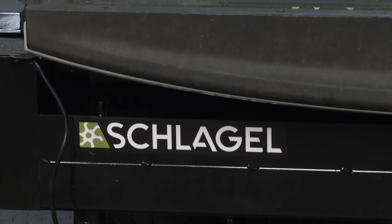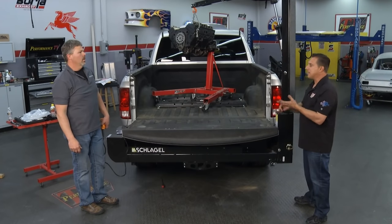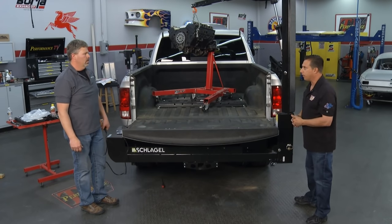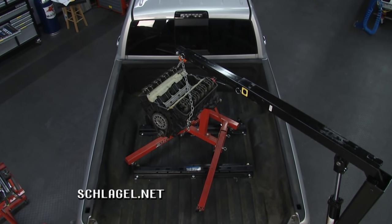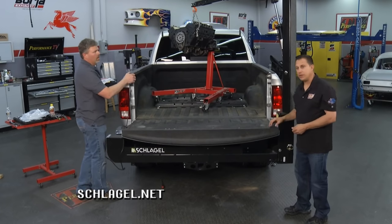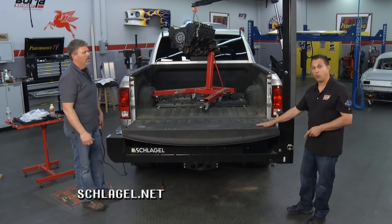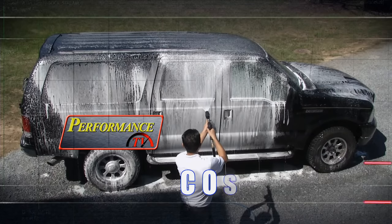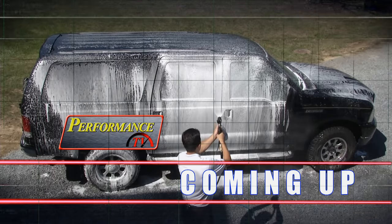Some other uses — engines, anything big, anything heavy — and it folds back up just as quickly as it came apart. When you need it, it's there; when you don't, it's out of the way. For more information, hit their website. I want to get one. We'll be back with more Performance TV after this.